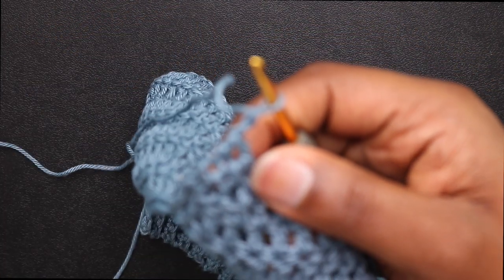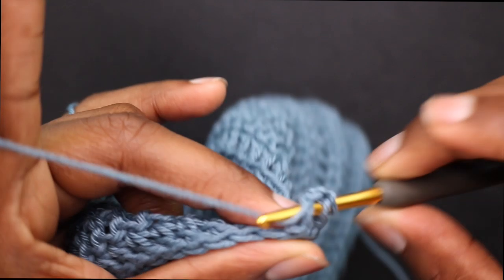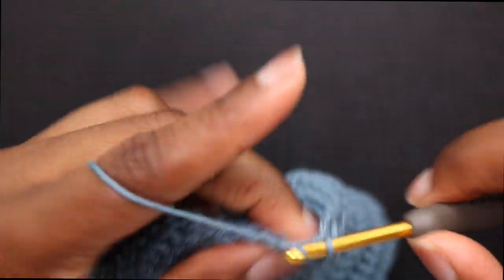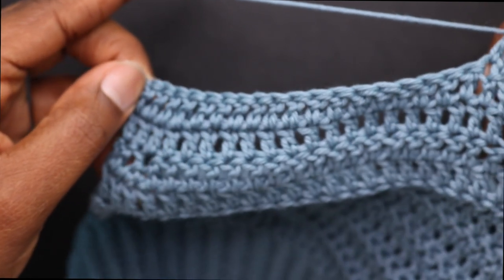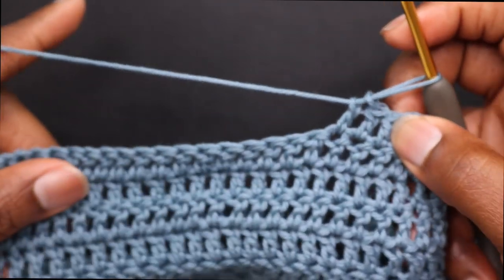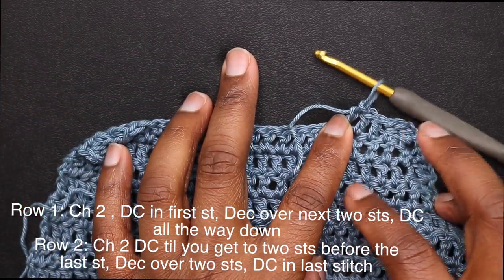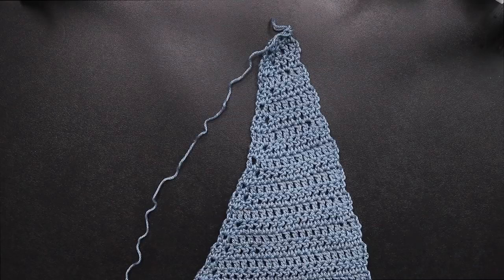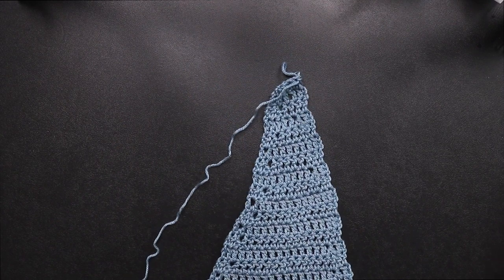Next row, chain up 2, double crochet in the first stitch, and place a decrease over the next 2 stitches. We're only decreasing on the side of the flat, and I'm going to do this for every row until I get to 4 stitches. You can go to however many double crochets you want — it all depends on how wide you want your strap. I decrease on that outside part until I get to 4 double crochets, with a total of 22 rows.